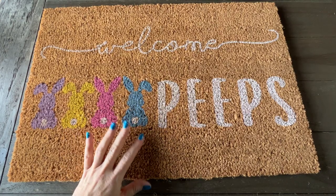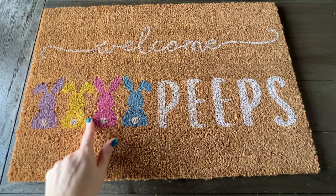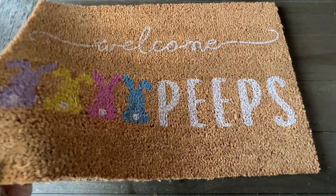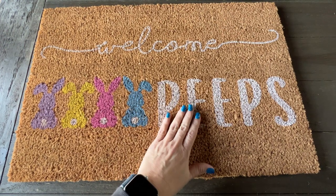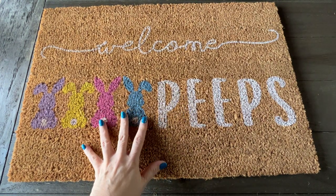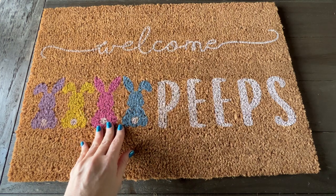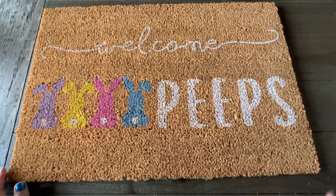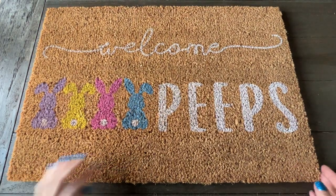The colors and the wording are printed on the rug, so it's not going to scratch off. I've had these welcome mats in different varieties for different holidays and holiday campaigns, and I've never had a problem with them. I just shake the debris off.